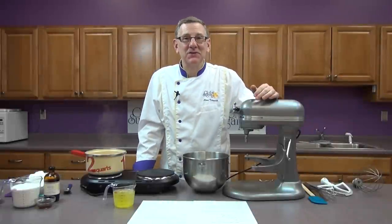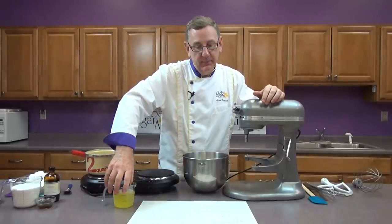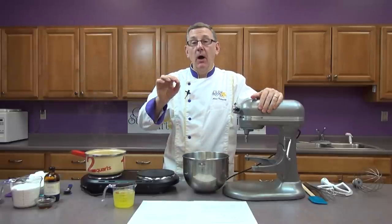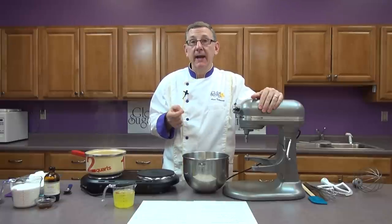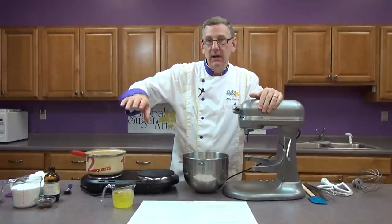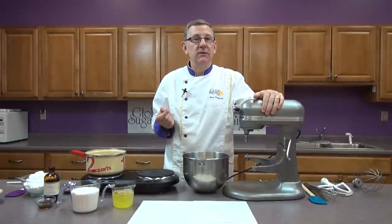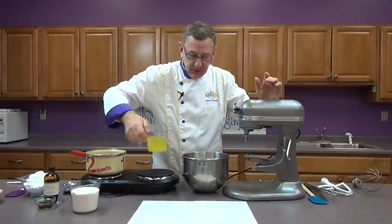Let's get going with the Swiss buttercream. To begin with we'll go over the ingredients. We're going to start with one cup of fresh egg whites. I'm going to be using the American standard for measurements but we will post the metric measurements on the bottom of the YouTube and on our website. So one cup of fresh egg whites and we're going to add two cups of granulated sugar. If you can get superfine sugar that works even better but it doesn't have to be. We're going to put both of those in a bowl.